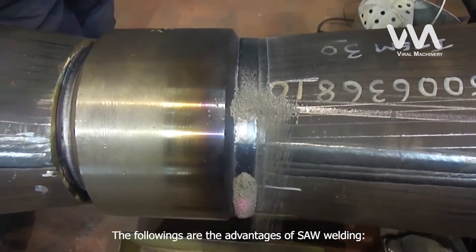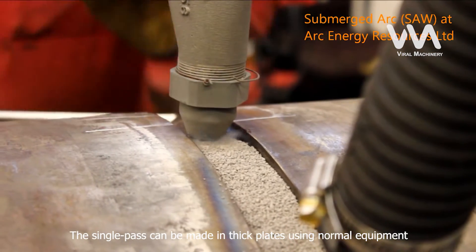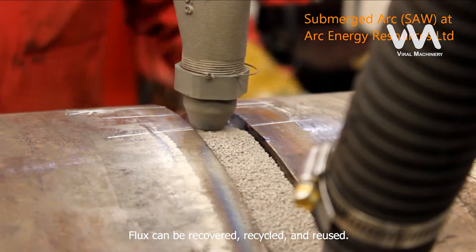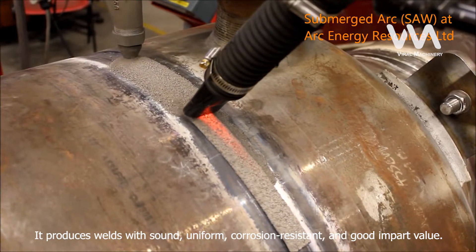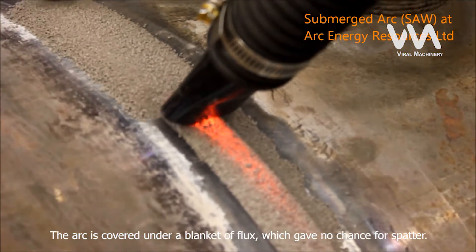The following are the advantages of SAW welding. It has a high deposition rate. Single pass can be made in thick plates using normal equipment. Ability to make deep welds. Flux can be recovered, recycled, and reused. It produces welds that are sound, uniform, corrosion resistant, and with good impact value. The arc is covered under a blanket of flux, which gives no chance for spatter.